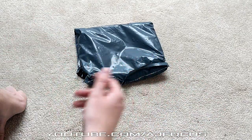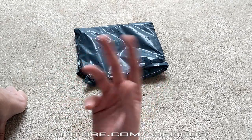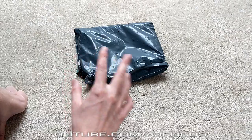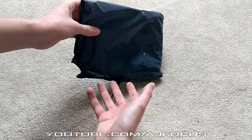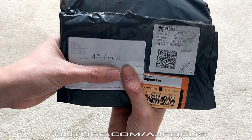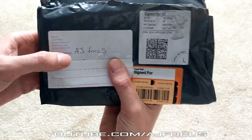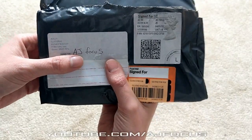When the post guy gave me this a minute ago, I looked at the front of it. I thought it had my name on there — people go by Adam — but no. I was blown away by what's written on the front. I've blurred out my address but yeah, AJ Focus, there we go. And it is from Custom Mod, which is brilliant.